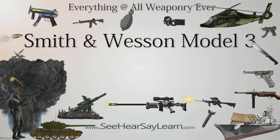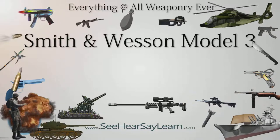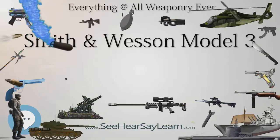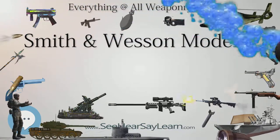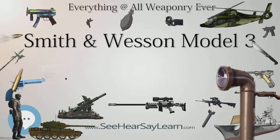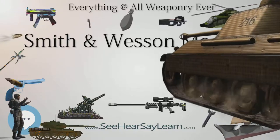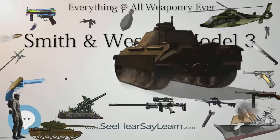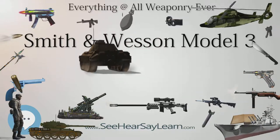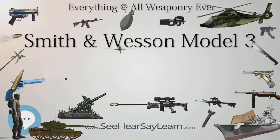The Uberti version, imported by Navy Arms and Cimarron Firearms, has external dimensions generally similar to the original second model Schofield, but the barrel and top strap are considerably thicker for additional strength. These replica Model 3 revolvers have lengthened cylinders to accommodate .45 Colt and .44-40 cartridges. Although there were some problems with the locking latch angles in early versions, these were generally corrected or the revolvers were replaced. A Uberti-produced reproduction was also marketed as the Beretta Laramie.